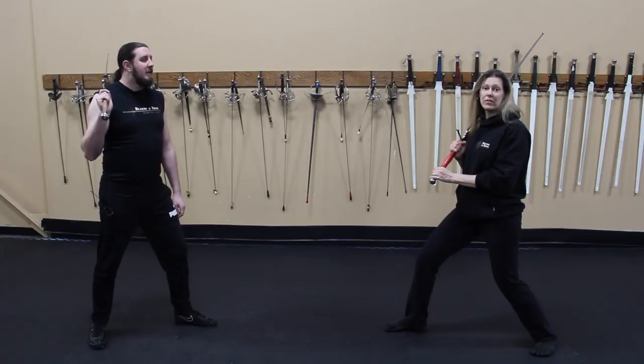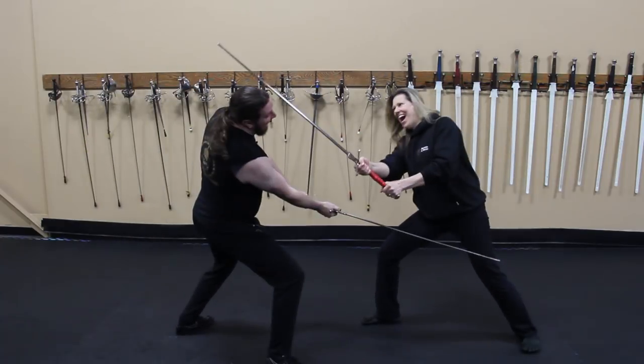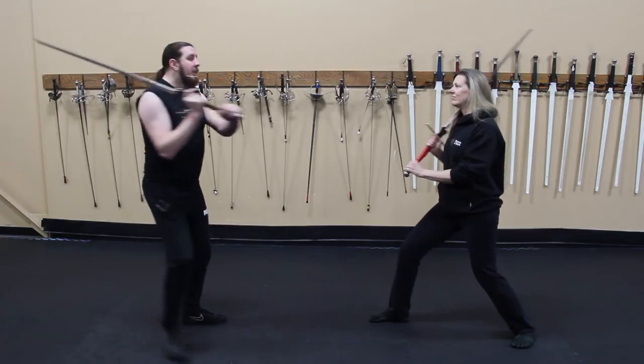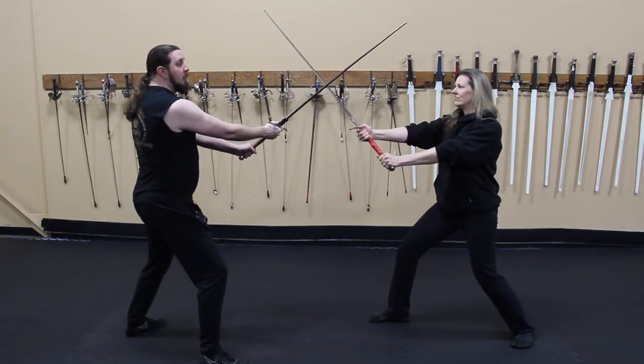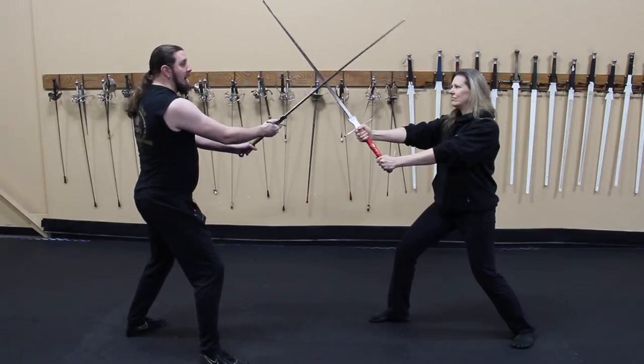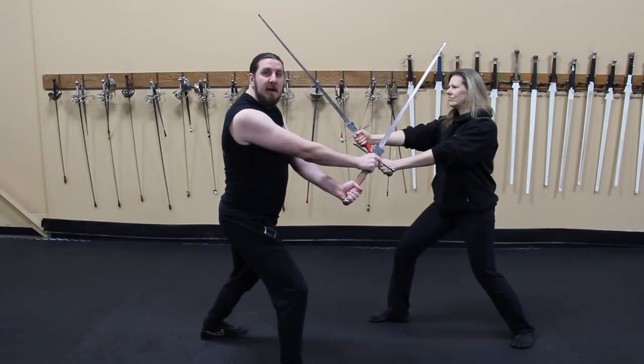The next one we're going to show you is Duplieren, or doubling. Doubling actually means to double up on your cut. Duplieren works when the bind is strong. Nicole is putting pressure against my sword, not towards me. This leaves me safe to work around her blade and double up my attack.